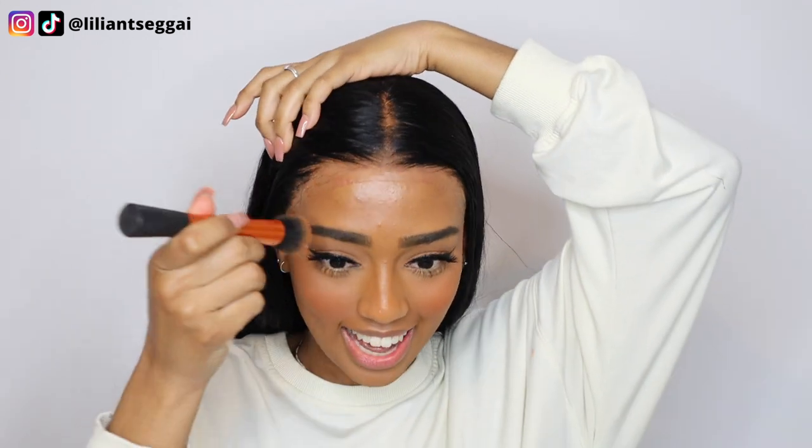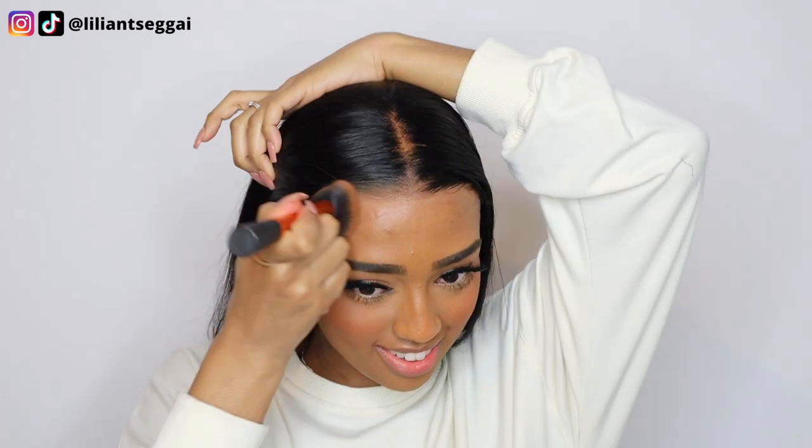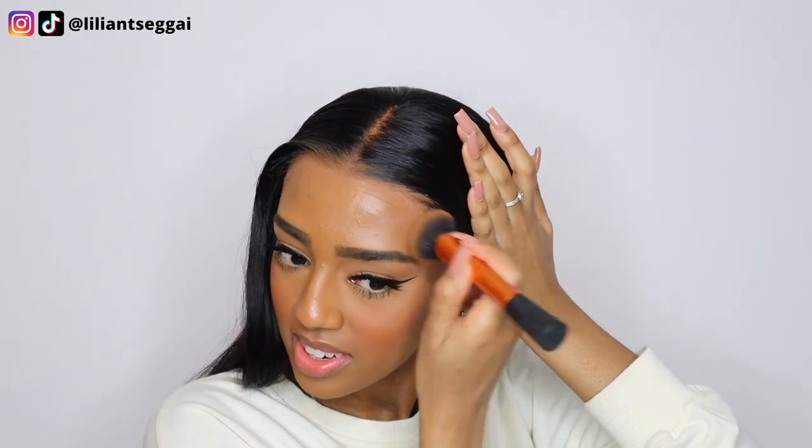I put on a sweater because I got a little bit cold. Let's take off the elastic band. I feel like I'm going to rock this wig in a ponytail, basically like how I have it now. I like the vibe this is giving. The lace is giving. Let me just blend in this foundation.